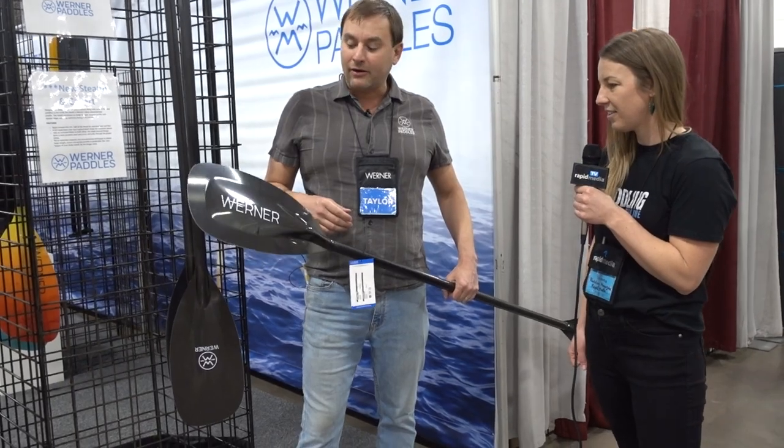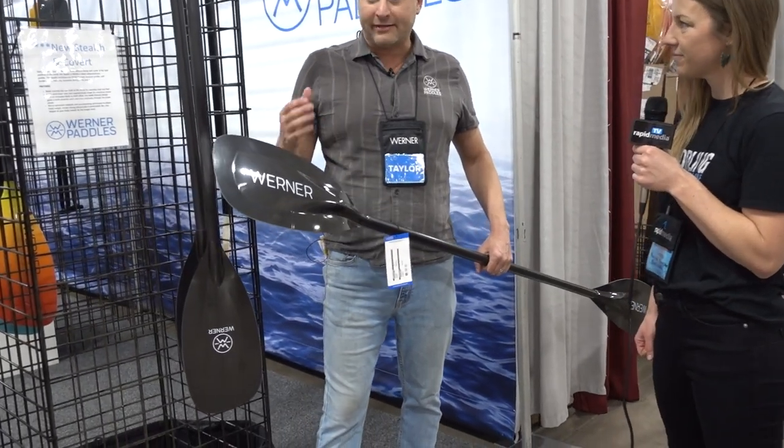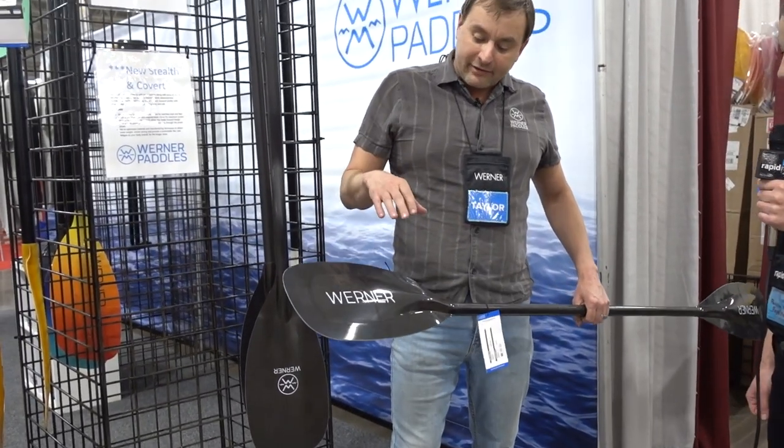We just launched our new Stealth whitewater paddle. This is an advanced racing paddle, as you can see here.